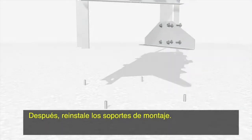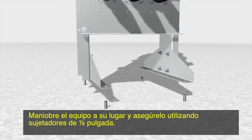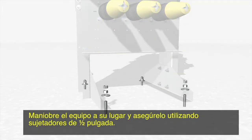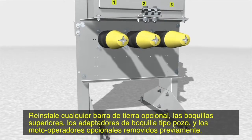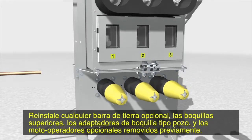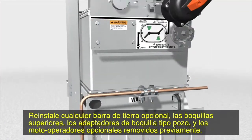Then, reinstall the mounting feet. Reinstall any optional ground bus, upper bushings, bushing well adapters, and optional motor operators removed previously.